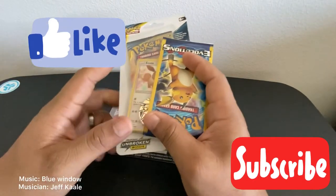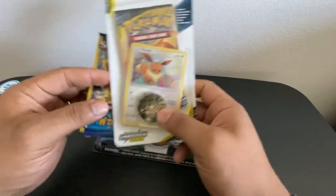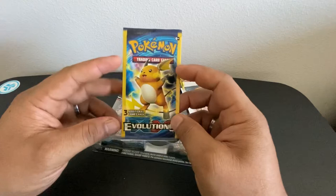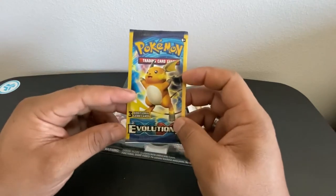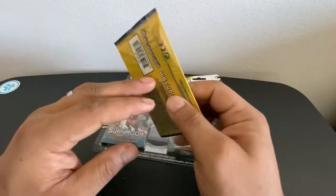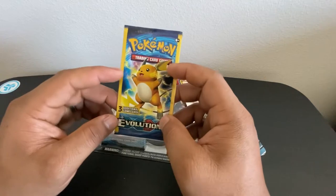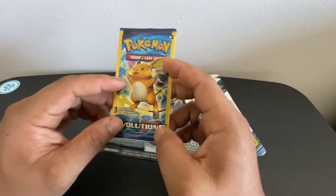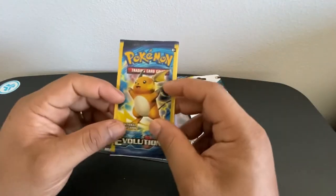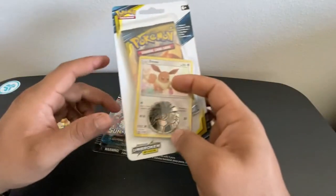What's up y'all, it's Elmer again for another awesome video. Today we got ourselves three different booster packs. We got a XY Evolutions just mini pack — I don't know if you guys have heard about this, but it has three additional Pokemon cards inside. So it's not like your typical XY booster pack, it's just like a mini pack with three additional cards. I bought a couple of these so I'm gonna do this as a little extra for y'all today.